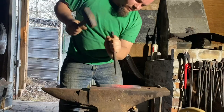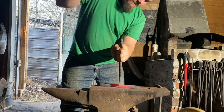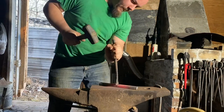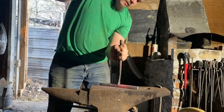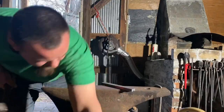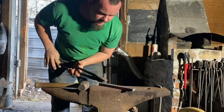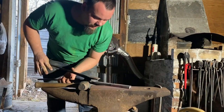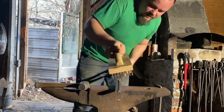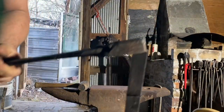I measured the length and marked it already with the chisel. I'm going to use the chisel to make a nice deep line in this so it does not walk on the edge of my hardy. My chisel is nice and thin, so I think I'll cut most of the way through with it. We're a little cold for chiseling now, so I'm going to take my butcher block brush and clip these pieces a little bit.